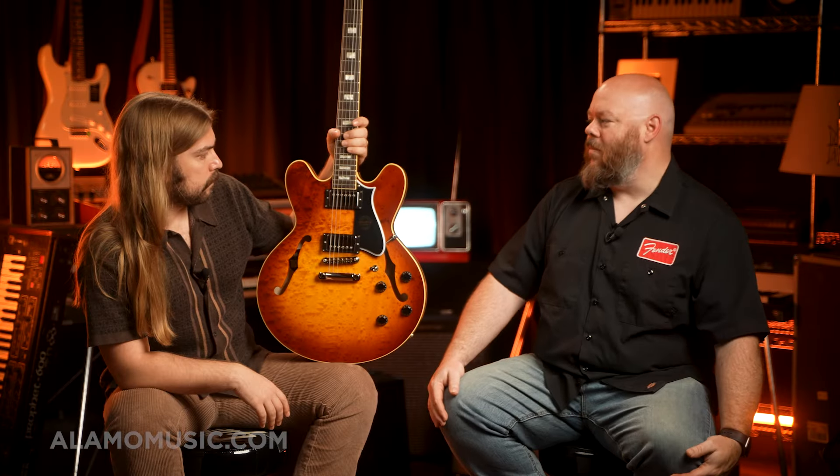This guitar could be one of those things for one lucky person, because we've got one of them, but it's worth showing off and taking the time to do a video. This is a Heritage Custom Core H535 in blistered maple — blistered maple — almond sunburst.